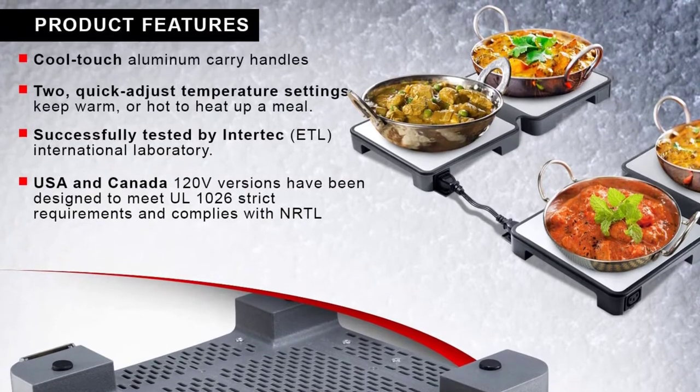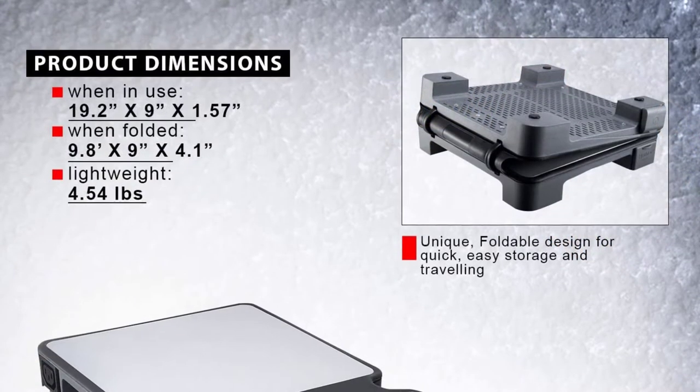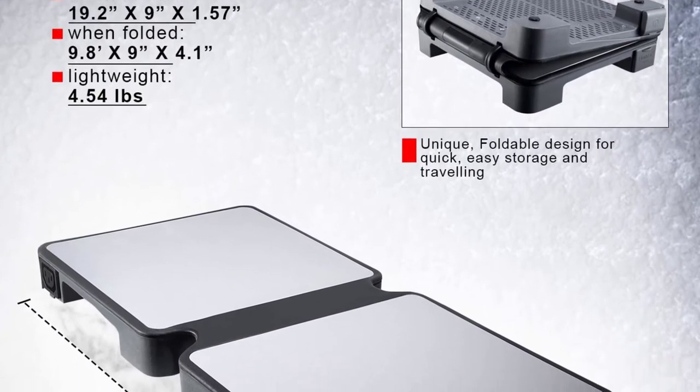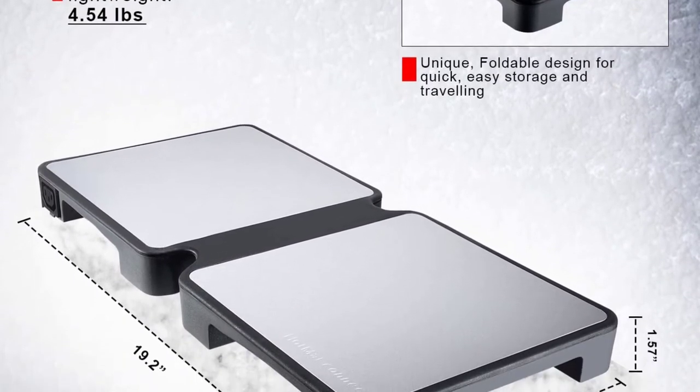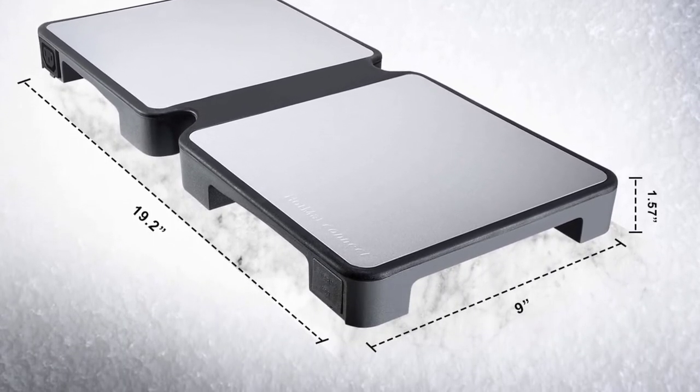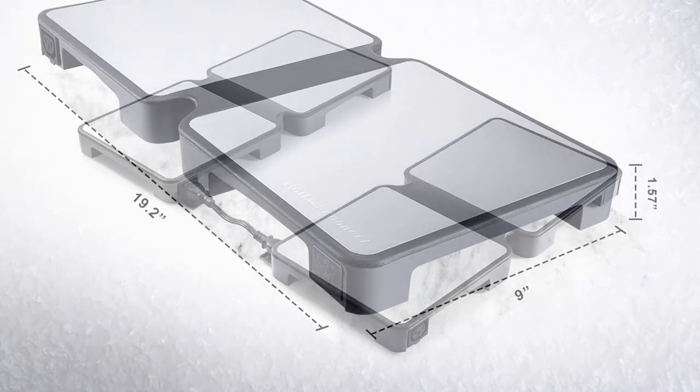The tray is equipped with cool touch aluminum handles for added convenience and comfort. It can be used with all bakeware and cookware, including glass or aluminum baking pans, pots, dishes, and more. Above all, this product has been designed to comply with NRTL standards.